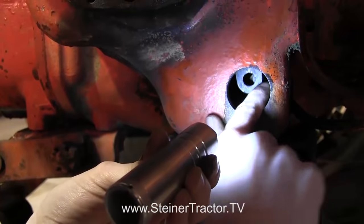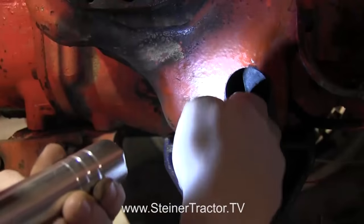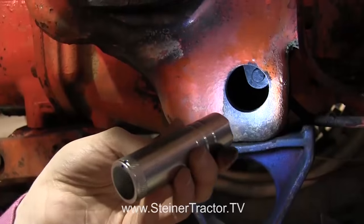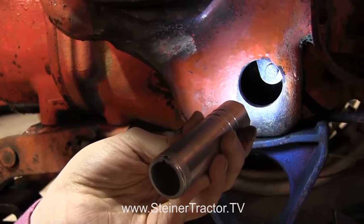Drop the lever down right there, push it up a little bit and it will slide right over. You can see that it's in place and hooked on to the foot pedal.